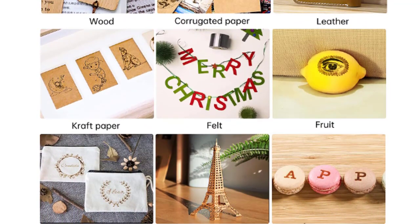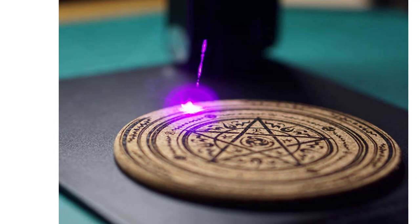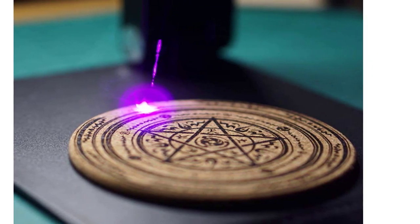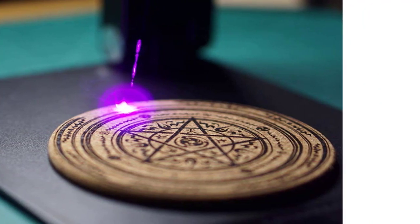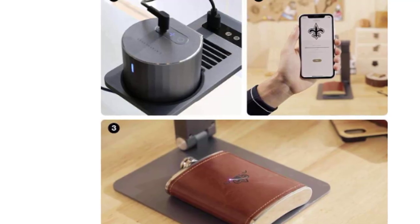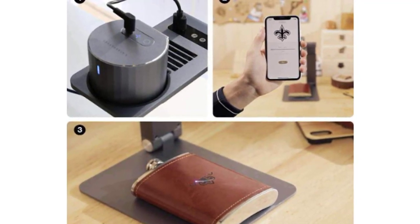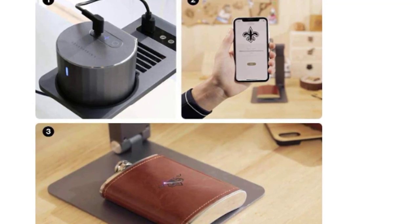The LaserPecker 1 Pro comes with an auto-adjusting support stand, auto-shut-off, and a fan to clear pungent gas immediately. An added auto-adjusting support stand compared to the basic version can be quickly folded into book size and taken anywhere you go. Note that white, transparent, blue, and reflective materials can't be engraved directly — you can mark them black and clean the paint once engraving is finished.